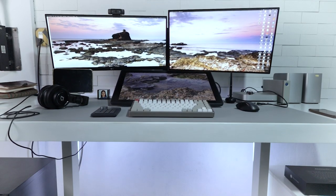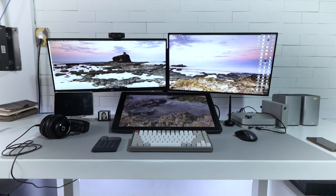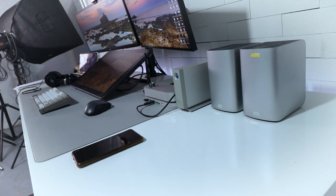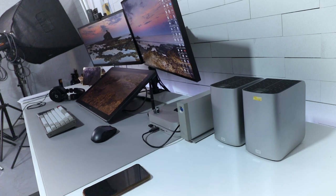Look how neat! This table lifter can carry 100 kilograms. I weighed everything that I put on the table and they are still less than 100 kilograms combined. What do you think?